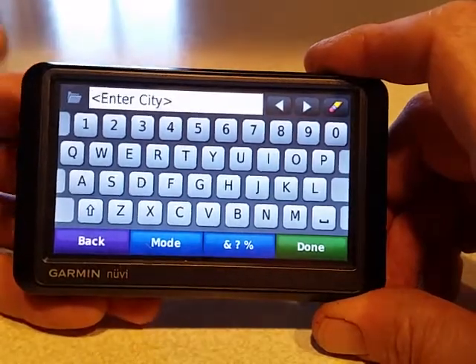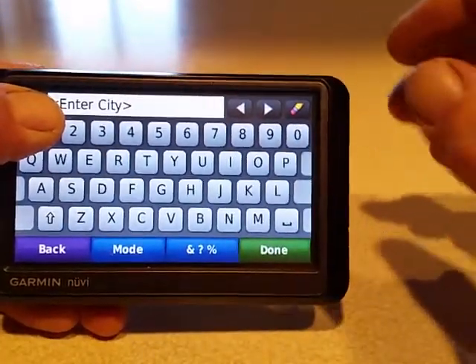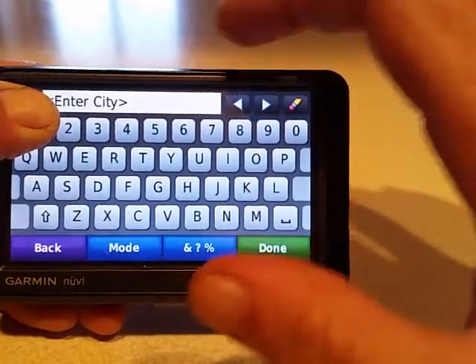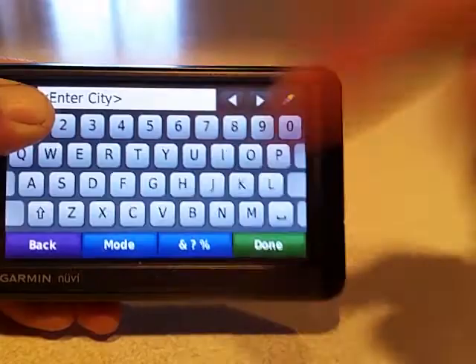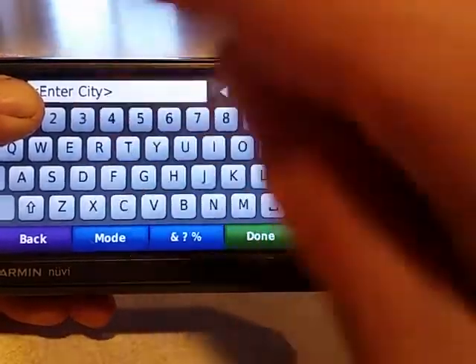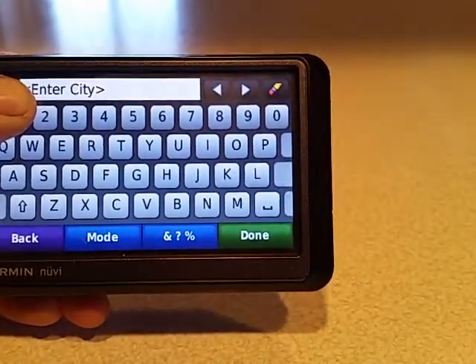Just turn your unit off, hold your finger or thumb in the upper left-hand corner, and turn the unit on. Keep holding it until the calibration screen comes up, then just follow the dots until it's done. Thank you, bye!